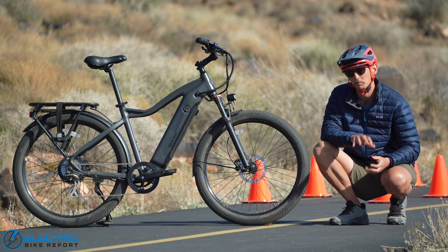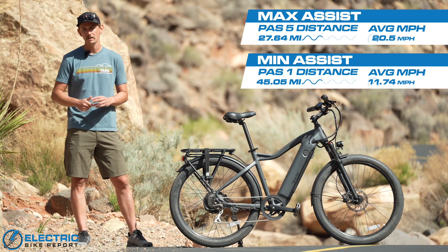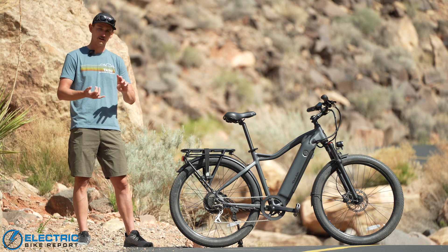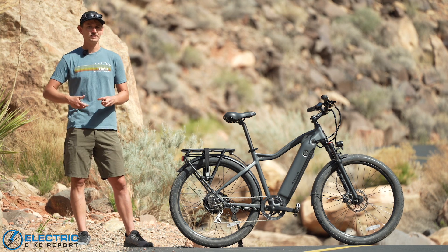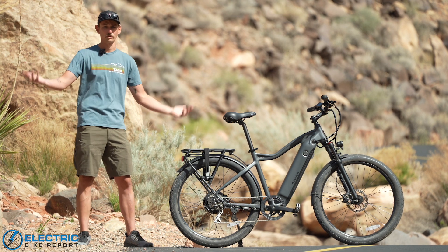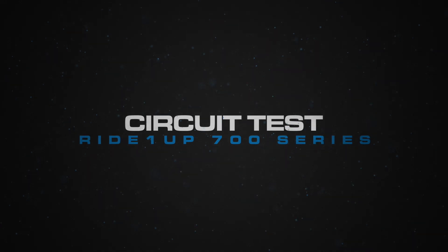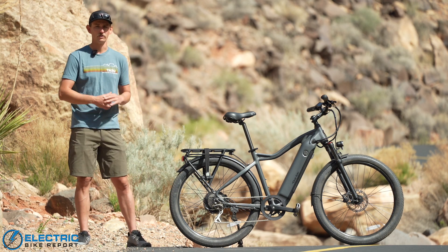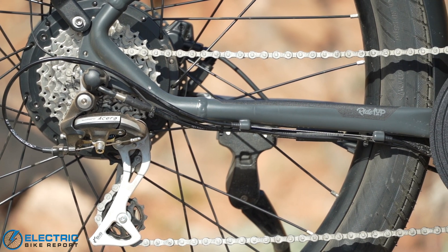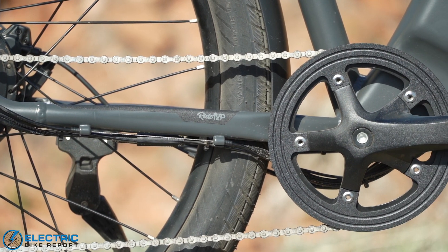You're also getting Tektro HD E350 hydraulic disc brakes. These brakes are super reliable — we've tested them on many e-bikes and they're among our favorites in the affordable category. Not only do they perform really well, but because it's a name brand, many bike shops can service them far easier than brakes from Zoom or Bangle or other more obscure brands. Aside from that, you get a nicely appointed electric commuter bike with a rear rack, integrated front and rear lights, and a suspension fork — all the things you'd hope for in a bike replacing your daily driver.